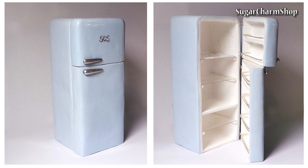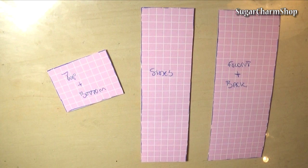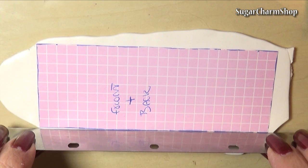Hey guys! Today we're making this cute and fairly simple miniature fridge. Hope you'll enjoy. First you want to figure out the size you want your fridge and then make some stencils — one for the top and bottom, one for the front and back, and one for the sides. Cut these out from a sheet of white clay and pre-bake.